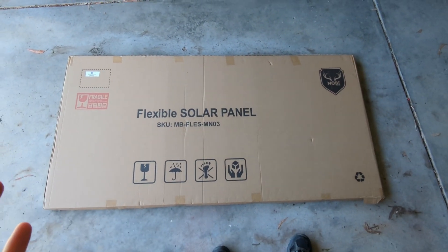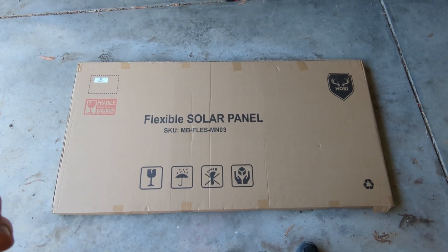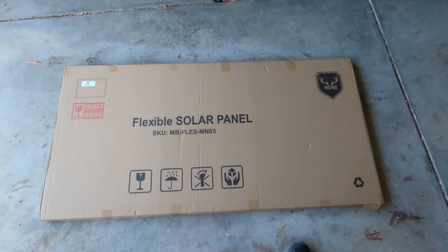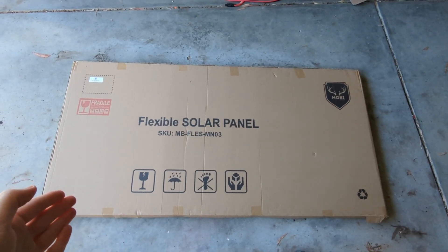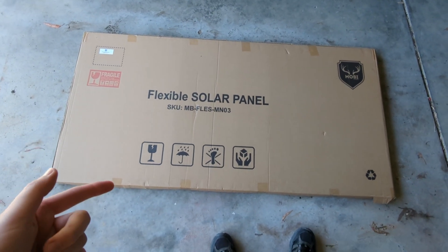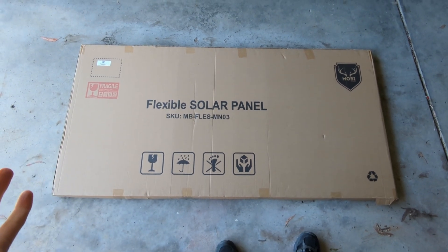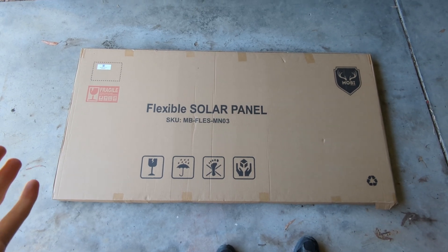I was looking at the Volta 440 watt panel, which is about $800 — a lot more expensive. This one is advertised as a 400 watt panel, but straight away I know that's a completely false statement, just doing some basic math based on surface area and cell efficiency.